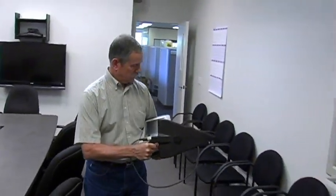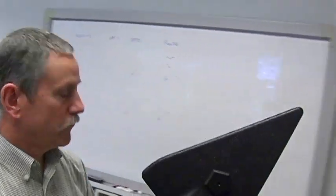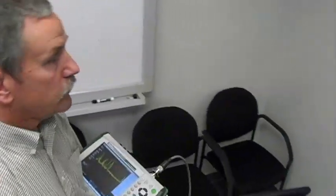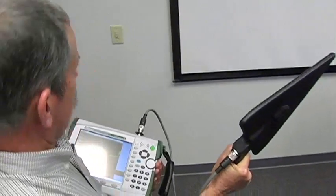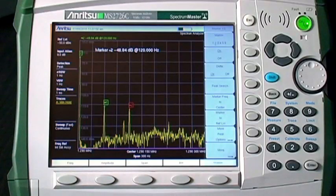High-performance handheld spectrum analyzers are ideal for detecting and locating hidden transmitters because you can easily carry the instrument when hunting for the transmitter. Low phase noise is important when searching for signals near a strong carrier.